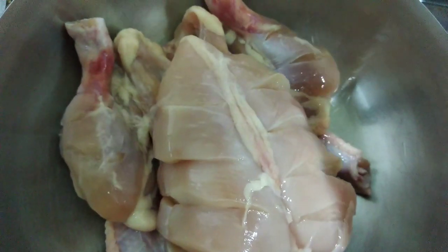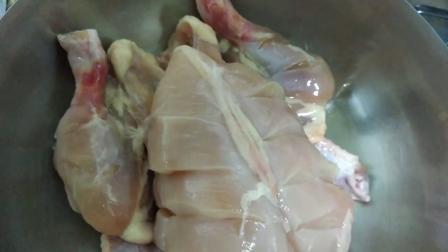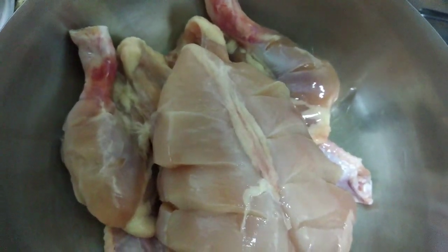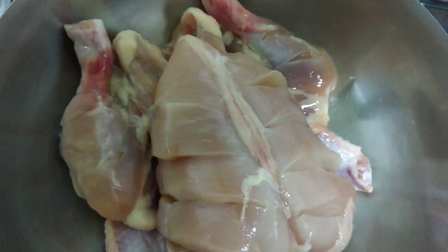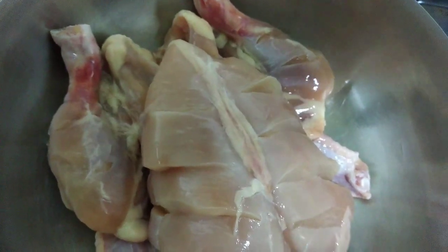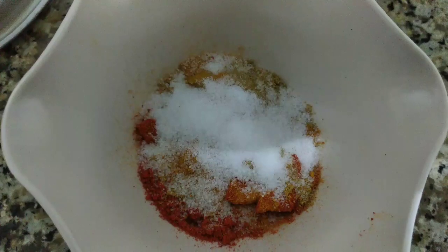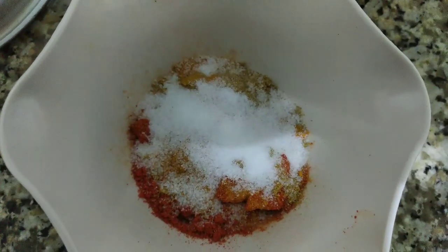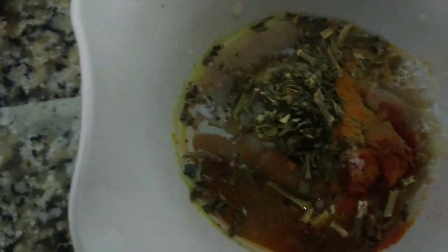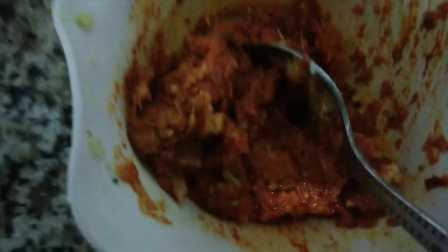I am going to cut the chicken. We're going to mix it in a little bit, make sure we mix it in a tablespoon. Let's mix it in. We put this chicken on a chicken.